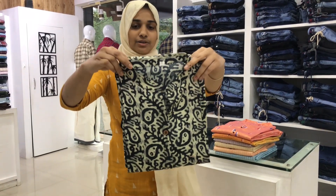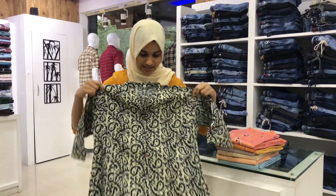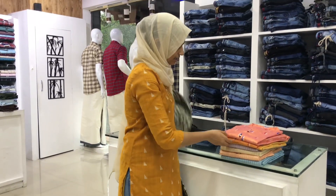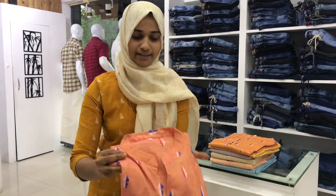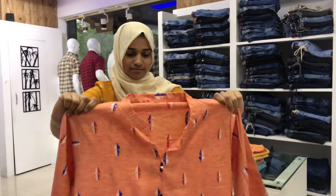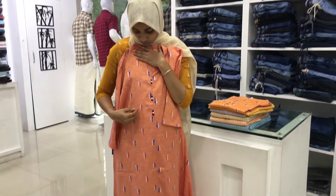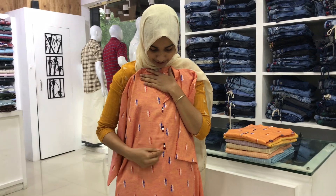Now I am going to add a color. I am going to add a black combination. I will put a little bit of red. I will put a silver thread on the paper in the middle. I will put a little bit of green.